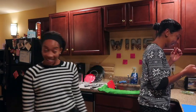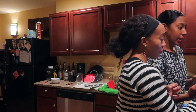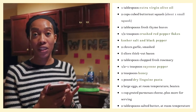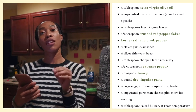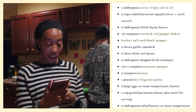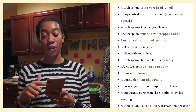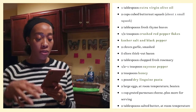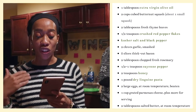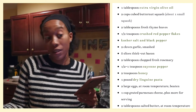Right now we're prepping everything. Let me read off what we needed so you guys have it. I'll definitely be posting this recipe, the link and a screenshot of the ingredients so you can go ahead and try this. Basically: virgin olive oil, two cups of butternut squash in small cubes, fresh thyme leaves, crushed red pepper flakes, kosher salt, and black pepper.